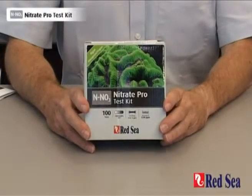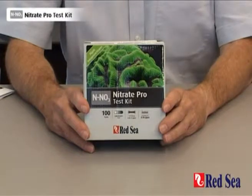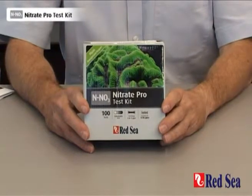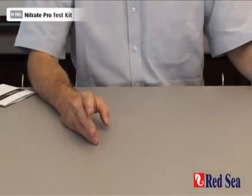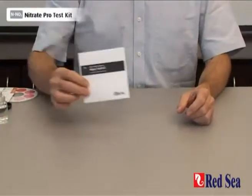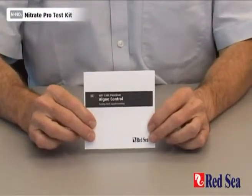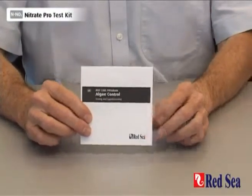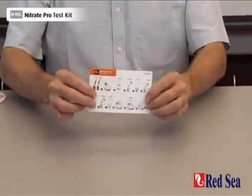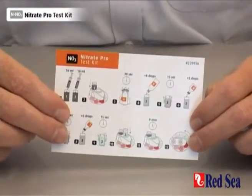Thank you for purchasing Red Sea's Nitrate Pro test kit. The purpose of this video is to demonstrate how the test is performed. Before doing the test for the first time, read the detailed instructions in the manual provided with the kit. There is also a set of easy to follow graphic instructions for when you're actually performing the test.